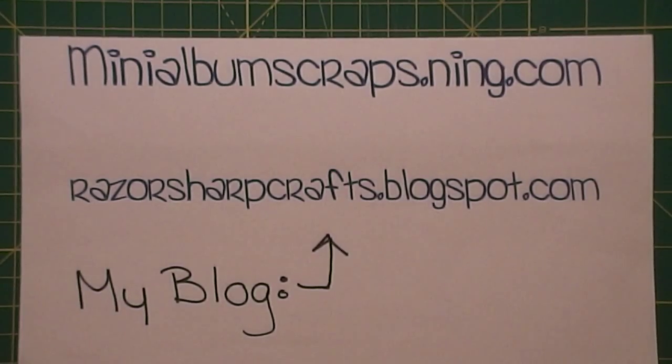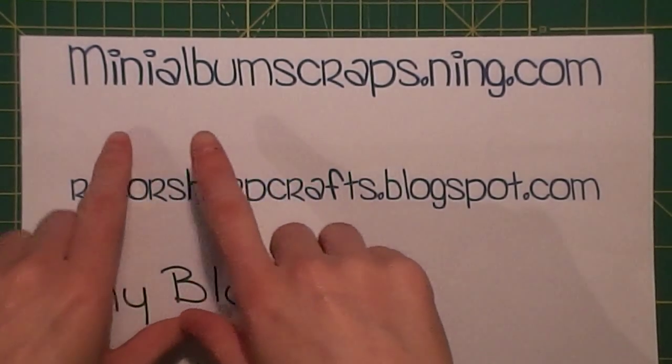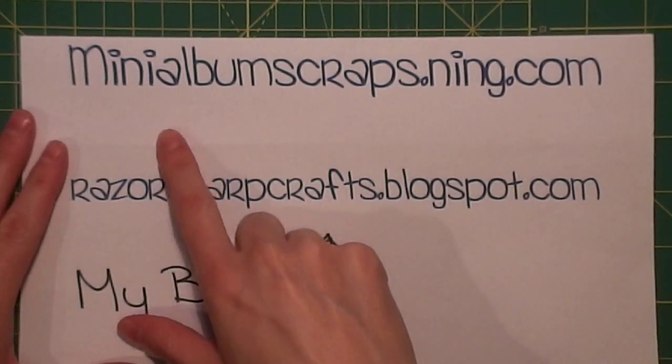Hello everyone, this is Carrie from Razor Sharp Crafts. This is going to be hopefully a quick video — my husband just ran out to have a beer with a friend, the kids are in bed, and I had just finished — well, not finished cutting, but I was working on cutting up papers for tomorrow's video. I can finish up the two pages that we kind of left undone.